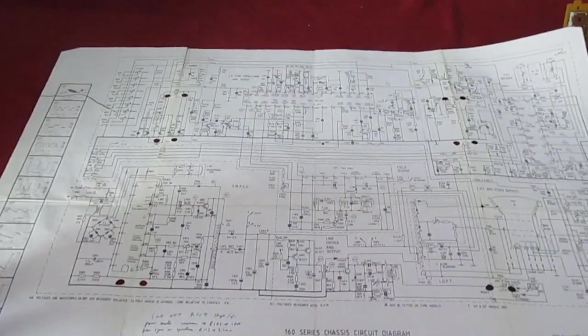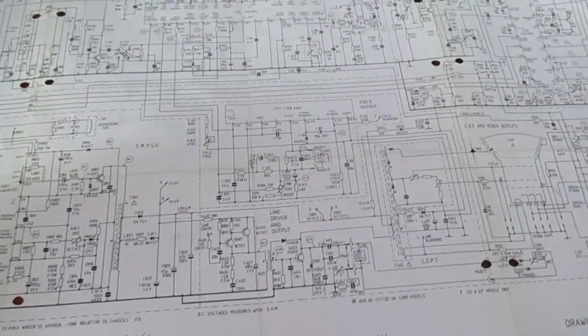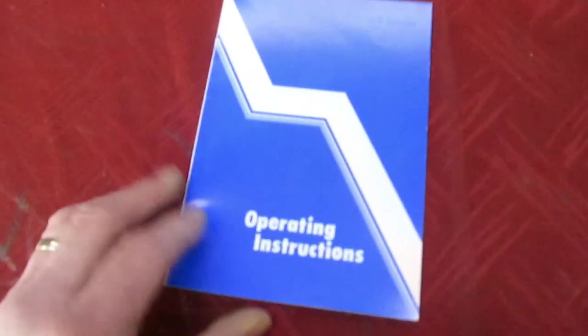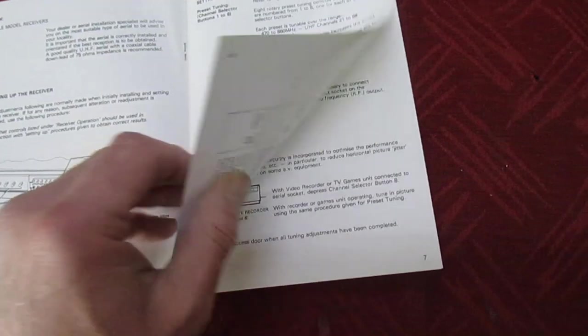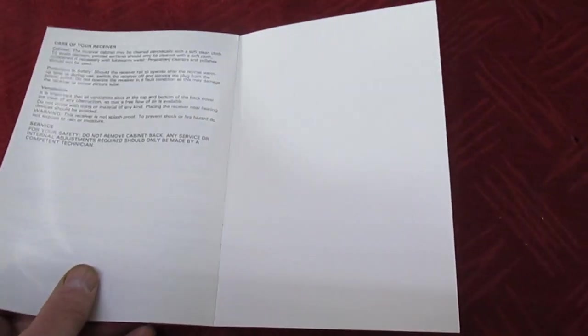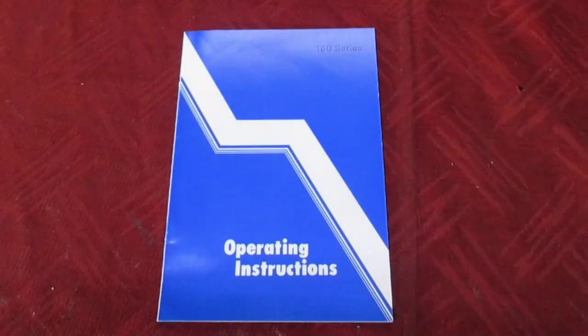And that is the circuit diagram, or as they call it, the service manual — a very sparse one piece of paper. The instruction book for the set is equally sparse: just three and a half pages. So that's the original instruction book for the set we're going to be looking at.